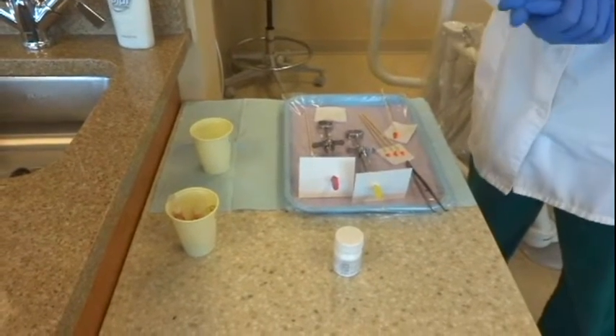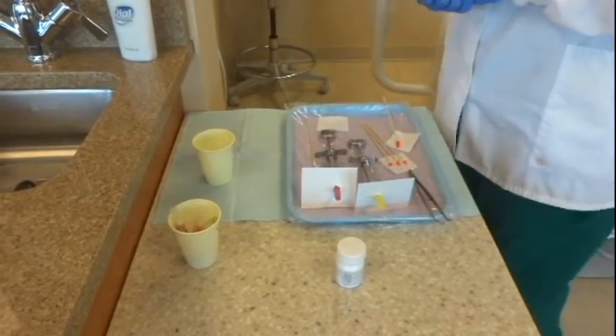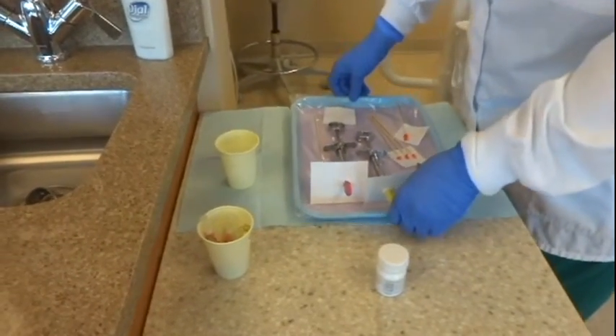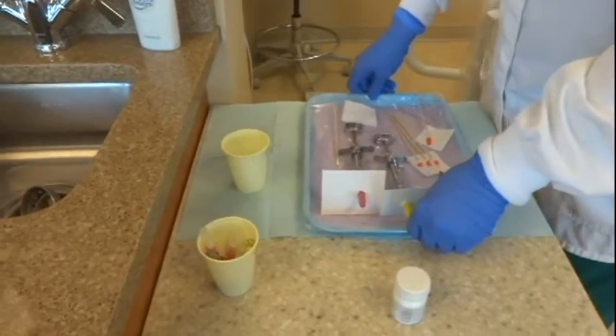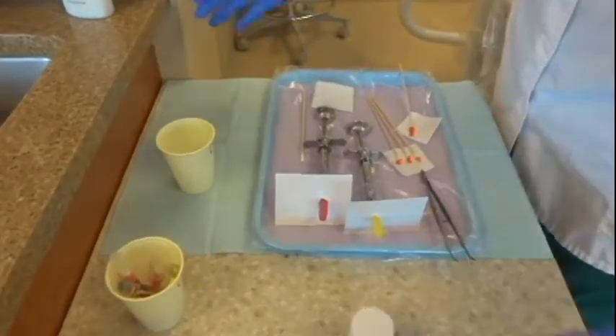I'm going to teach you how to set up for local anesthetic lab — how to set up your tray for giving local anesthetic in lab or with a patient. First of all, let's start with the cart.